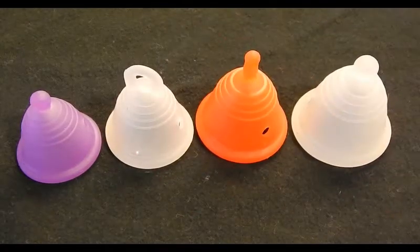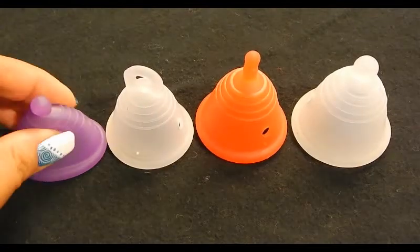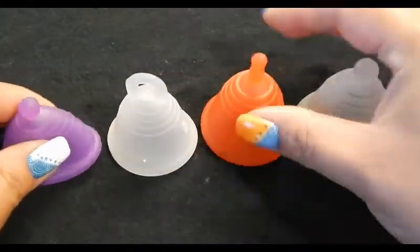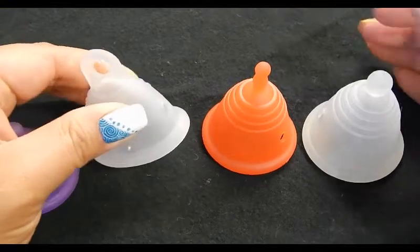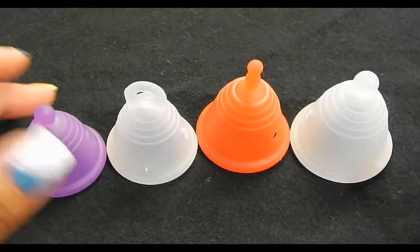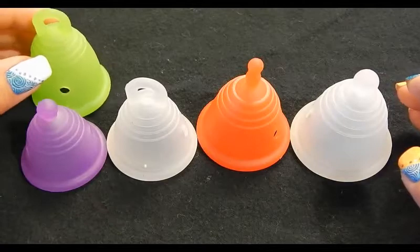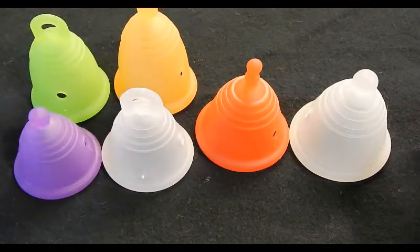Here are the sport sizes. I've heard they're really good for people with a low cervix. They do differ in softness from size to size, though it's a bit strange because the large seems more firm than the medium and the extra large. I'm not sure how they're measured on the website or if that's intentional, so I won't do a comparison test on those, but I will compare them to their counterparts in some pictures.